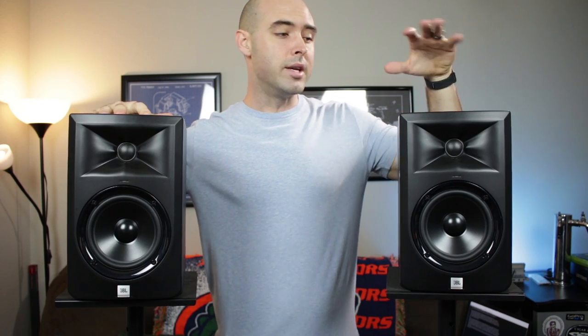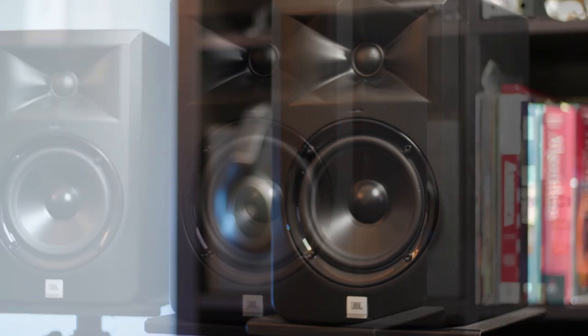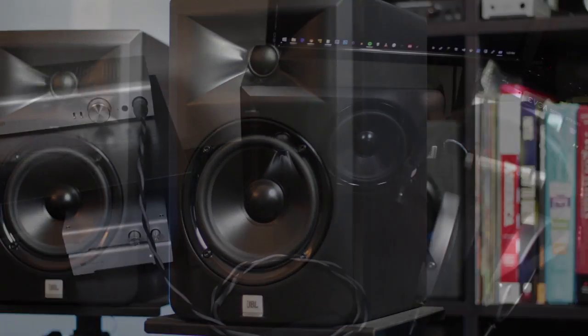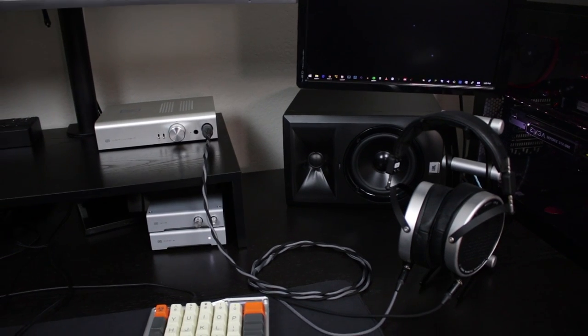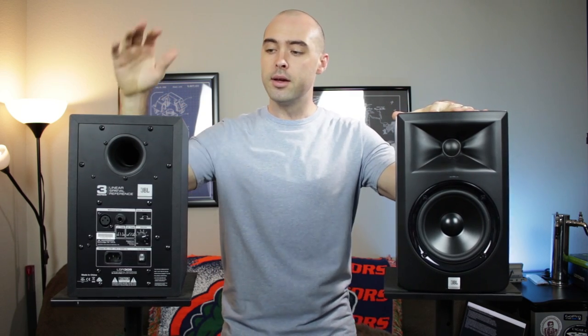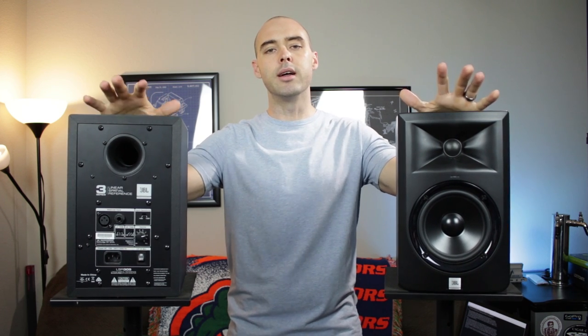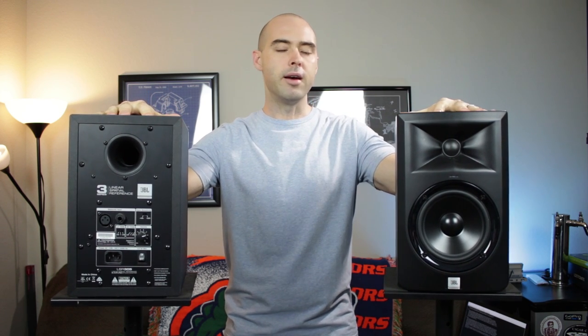So there is a reason why everybody recommends these speakers for this price range. What's up, Jay here, and in this video I am going to be doing something a little bit different from what I normally do while simultaneously fulfilling many requests that I've been getting. I am going to be giving you my take on the highly praised JBL LSR305 powered monitors.